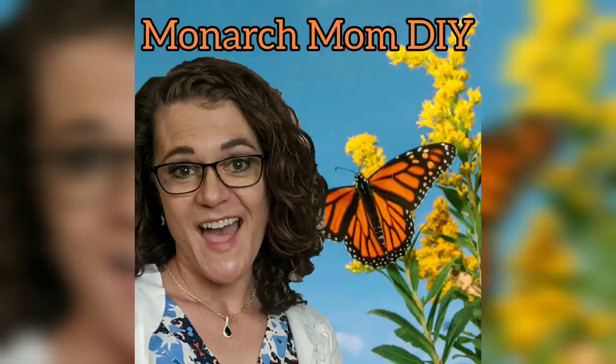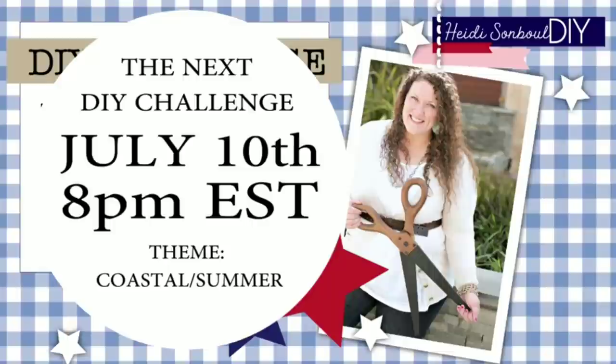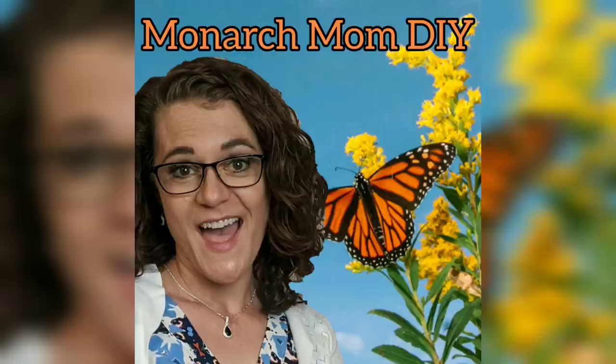Hey everybody, this is Cindy with Monarch Mom DIY. On my channel, I like to bring you the best tips and tools for creating beautiful home decor on a budget. Today I am participating in Heidi San Bull's DIY Challenge with a coastal or summer theme. I hope you enjoy the three DIYs I have for you today. If you're new to my channel, I hope you'll consider sticking around by hitting that subscribe button, and please give this video a big thumbs up.